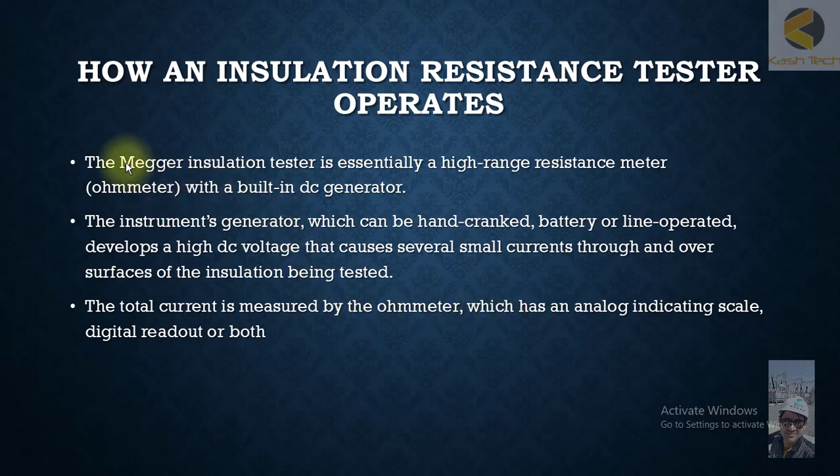Now we will briefly go over how insulation resistance testing equipment operates. The megger insulation tester is essentially a high-range ohmmeter — it's like a normal meter but the range is very high — with a built-in DC generator. The voltage it applies to test the insulation is always DC.